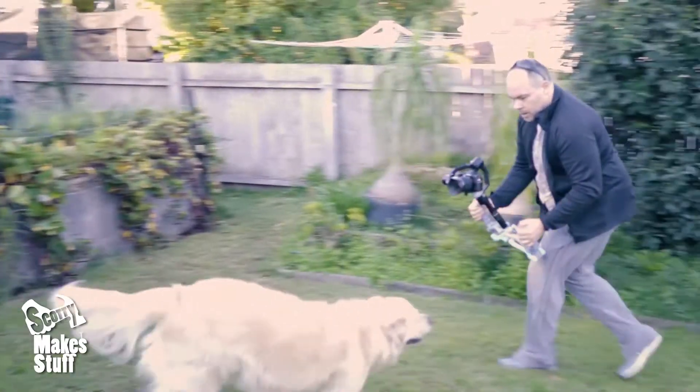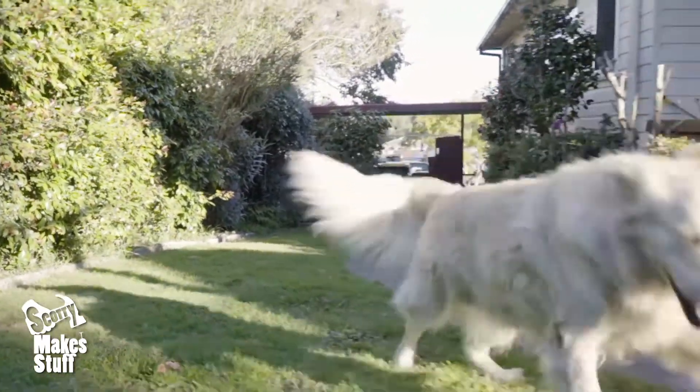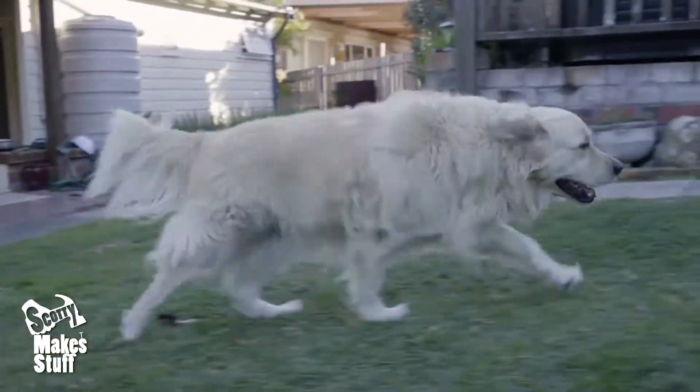The two-handed design makes for smoother pans, giving the gimbal another level of control that you don't get using them single-handed.